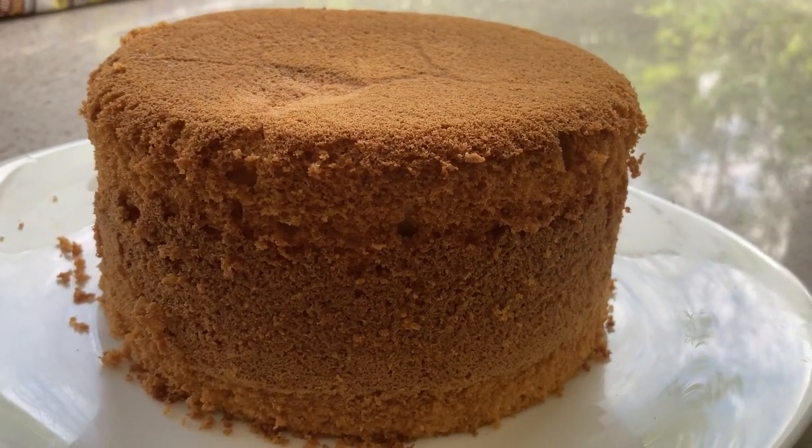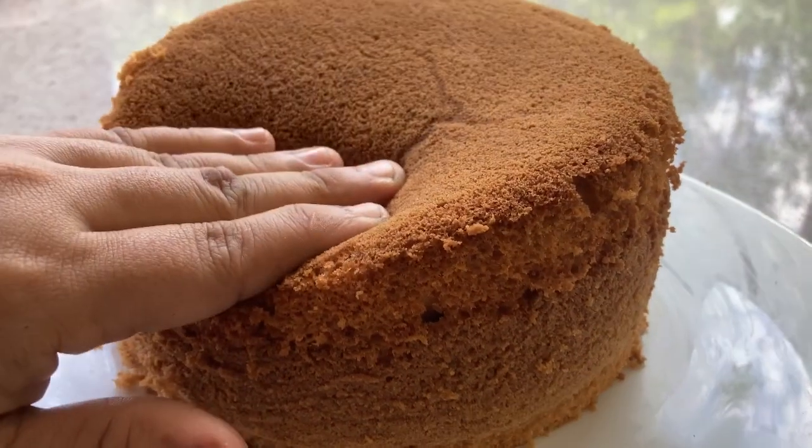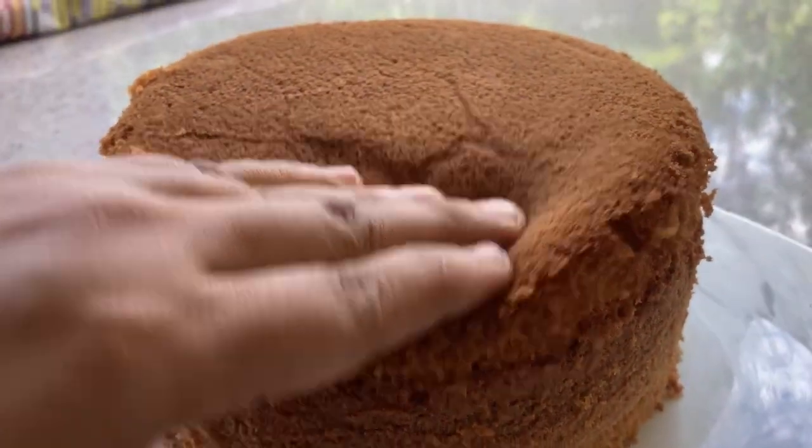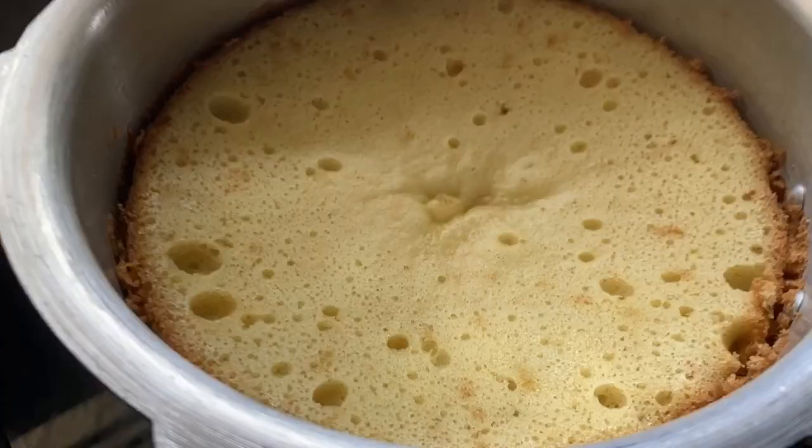Hi friends, Assalamualaikum. Welcome back to Daily Specials. Today we are doing a cooker cake — we have no oven, so we are doing it in a cooker.